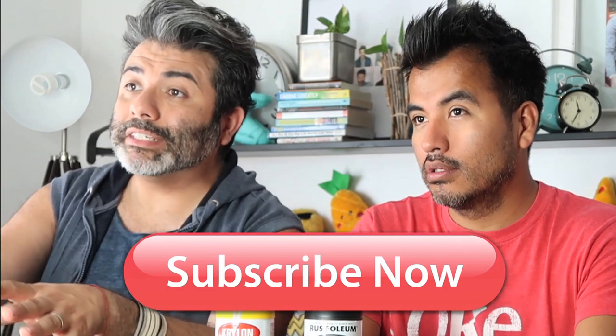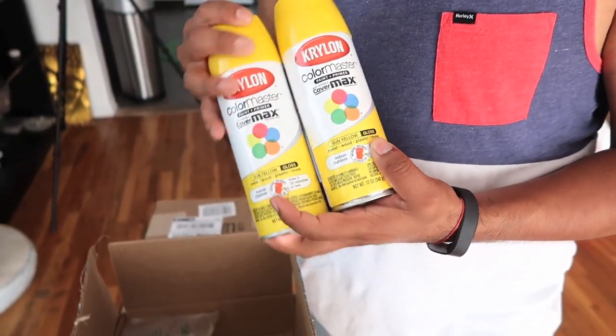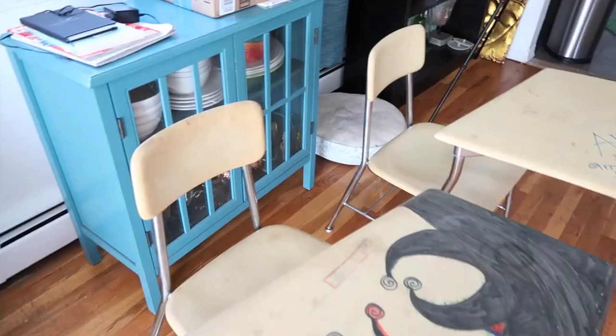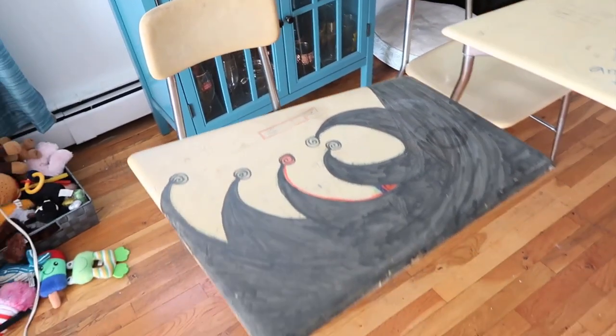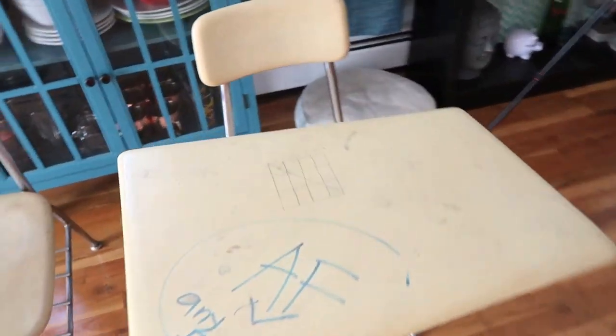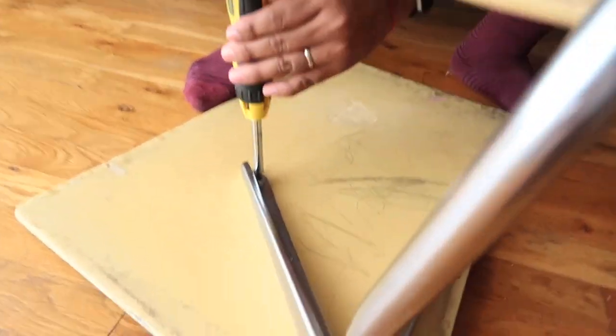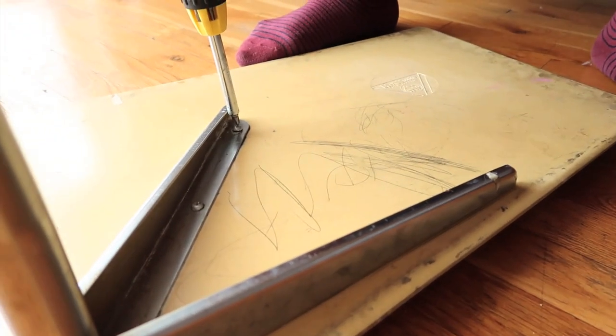Let's walk you through all of the steps — but before we get to that, don't forget to subscribe to our channel, leave us a comment, and share the video if you think this is something someone would enjoy. First thing we did was unscrew all the parts from the chairs and separate them so we could start painting. Once we got everything unscrewed, we took it outside and started spraying.